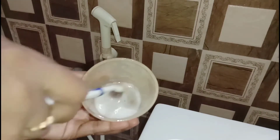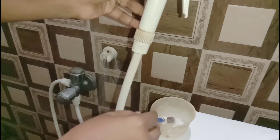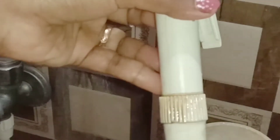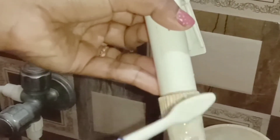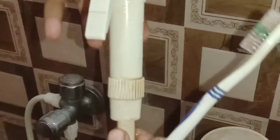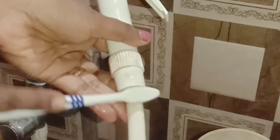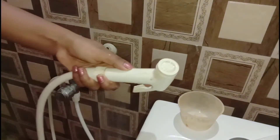You can clean the bathroom with this mixture. Let it sit for 5 minutes, then put it in the pipe and apply it with the brush.